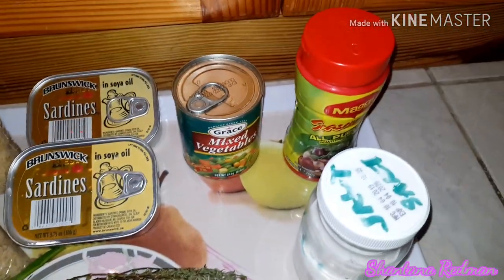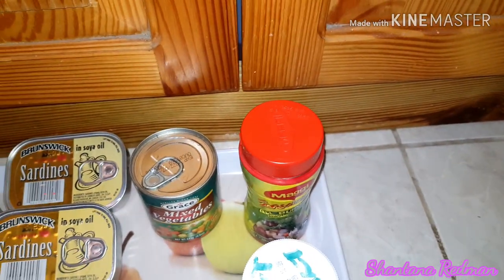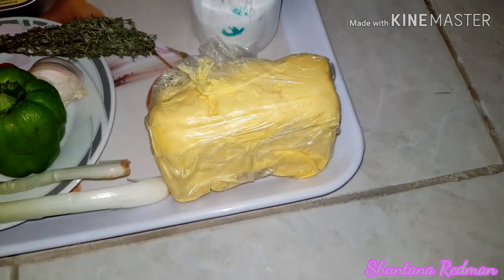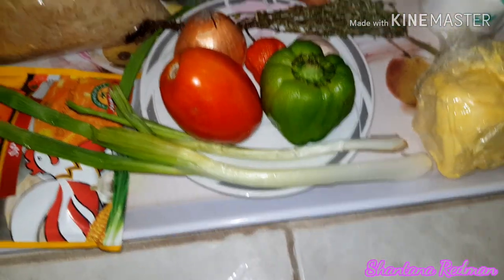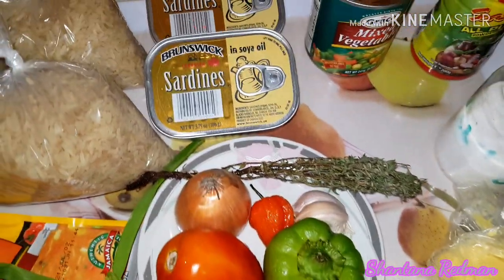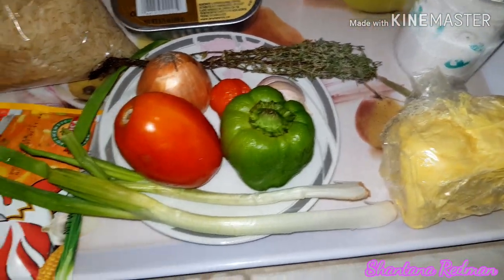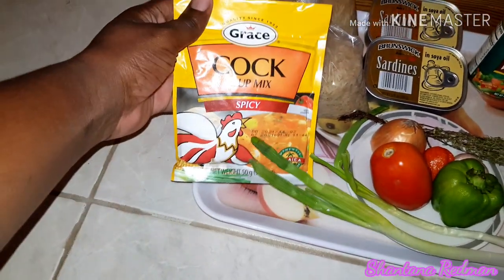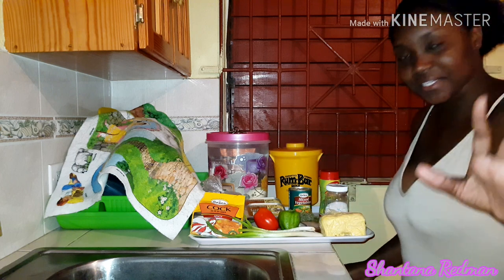I'm going to need two pounds of brown rice, two sardines, mixed vegetables, all-purpose seasoning, some salt, butter, scallion, thyme, tomato, pepper, garlic, sweet pepper, and also Grace cock soup noodle — I use the spicy one. So let's get started guys.